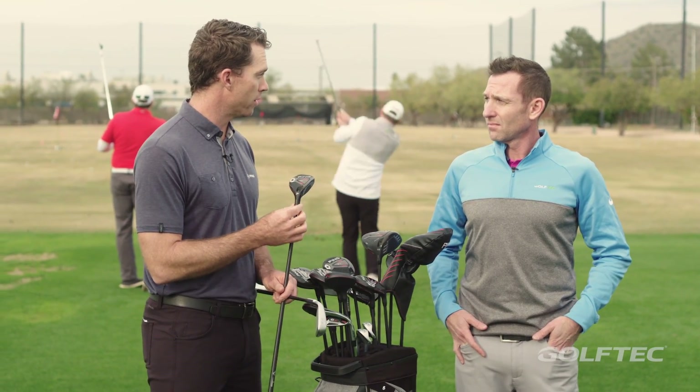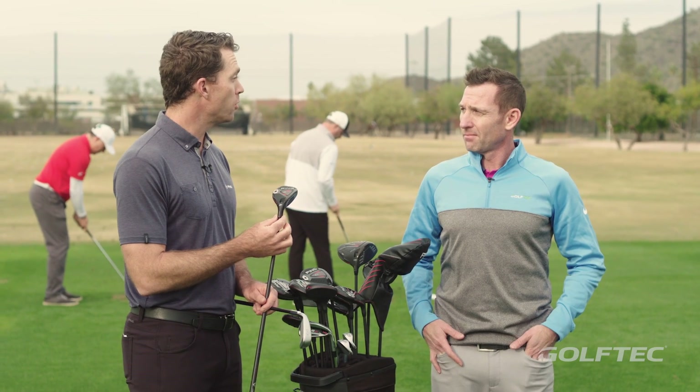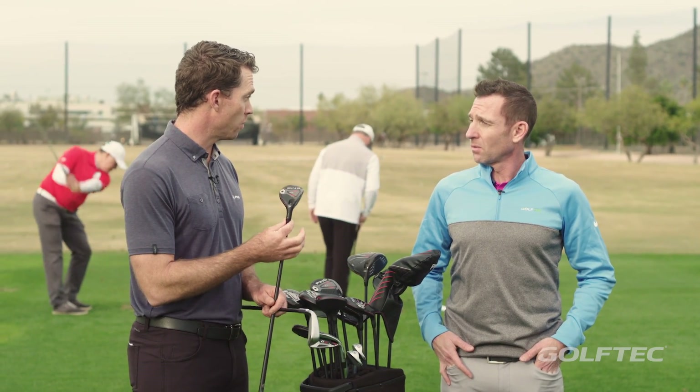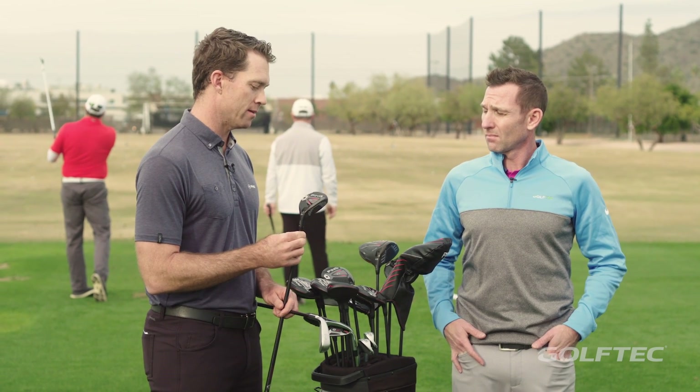It also unlocks the ability especially for better players who think hybrids go left — and I think we've probably experienced that ourselves. Now you can take this up to three degrees flat from its standard position with our hosel and really eliminate the left miss and utilize the hybrid.